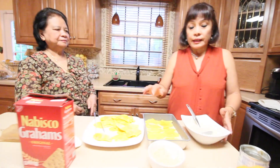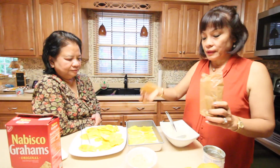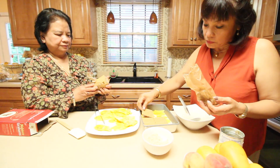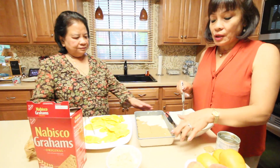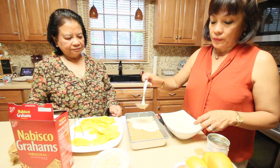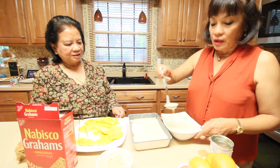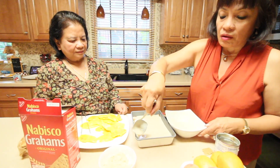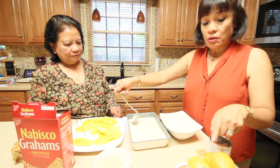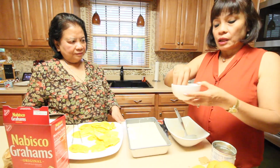Now we're going to put on another line of graham crackers — this is the second layer. We'll do the same preparation again. With tiramisu the ingredients are expensive, but this one you can buy easily at any regular store. Also the fruits — you can substitute peaches. Mango is easy to find now because of the season. Sprinkle again with unsalted cashews.